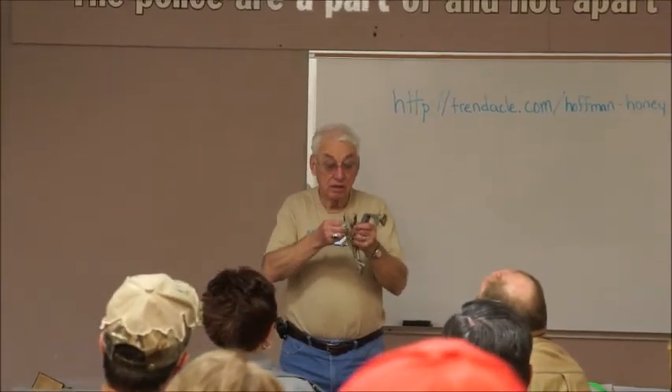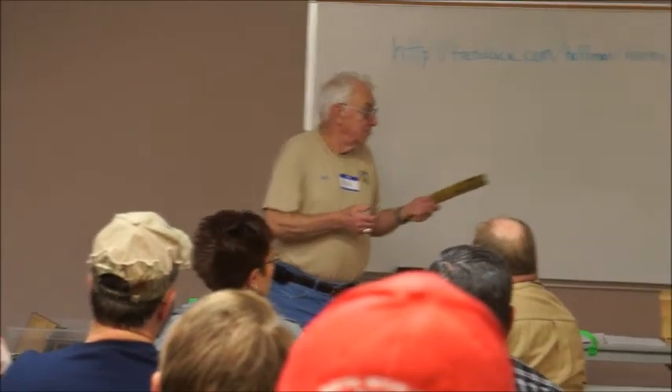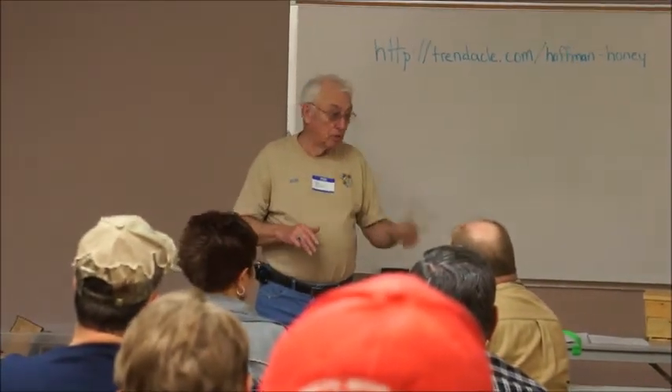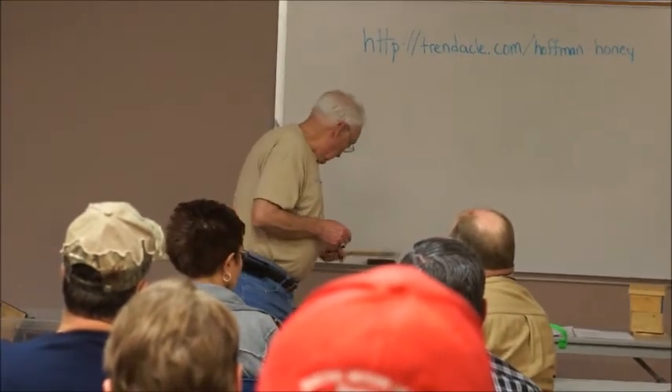This is a cheap model. I don't use this very often, but this is a bee brush that can be used to brush the bees off of the comb and frames and so on.